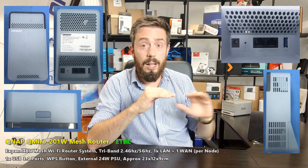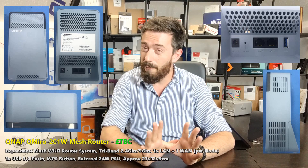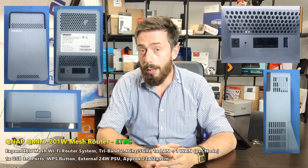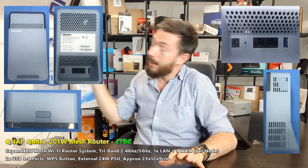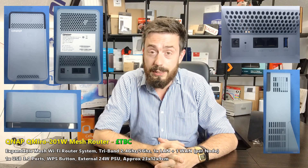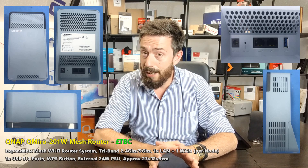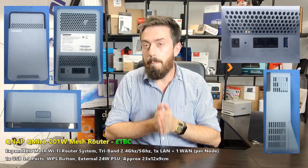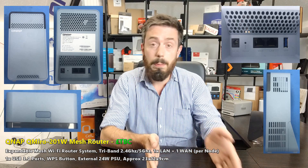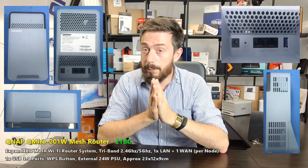I can totally imagine QNAP making moves into Wi-Fi 6 with this kind of product. There isn't a vast number of Wi-Fi 6 mesh routers out there — Netgear has the Orbi series, ASUS has the RT-AX92U, but there aren't a lot of options. So hopefully this will have Wi-Fi 6, particularly given QNAP's big leaps into both 2.5 GbE and Wi-Fi 6.